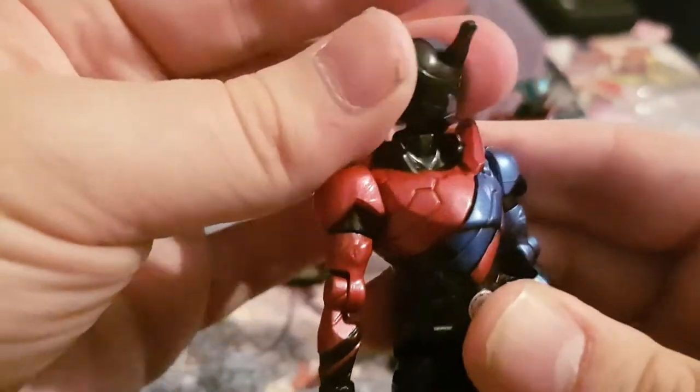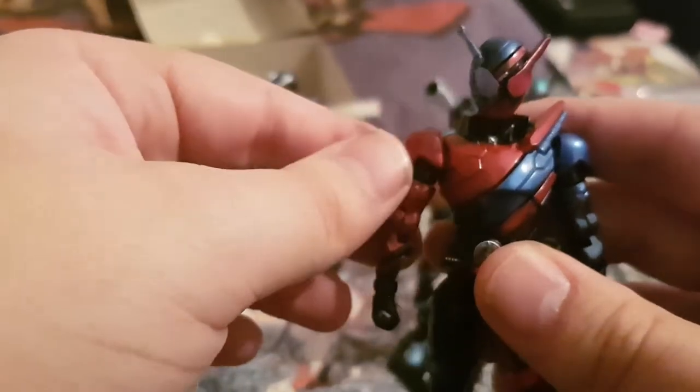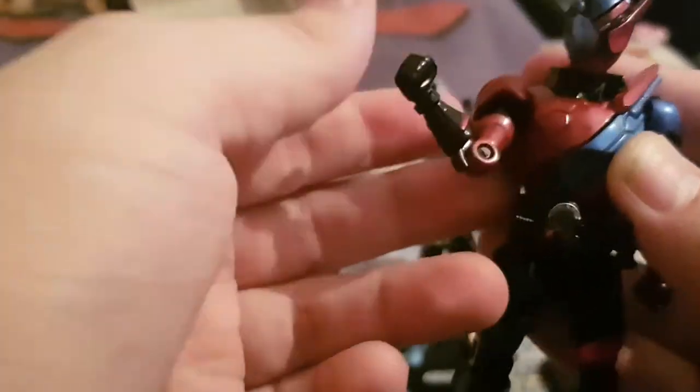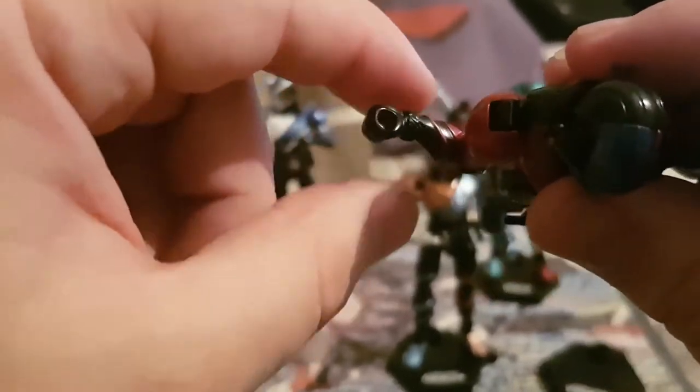For articulation: the head can do a full 360 as well as look down slightly. The shoulder armor is basically independent, so you can pull out the arm and not much will happen with the shoulder armor. The arm can go upward, front — pretty much 360. It has a nice elbow bend and you can also turn the elbow around 360 degrees. The hand is not able to be opened or swapped because it's a solid piece.